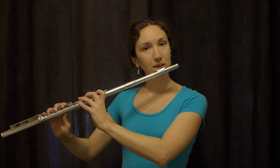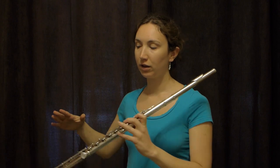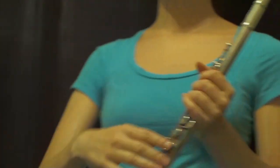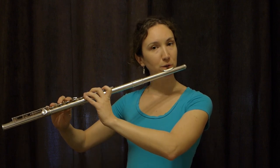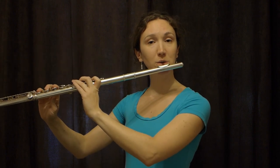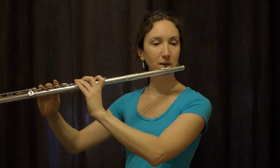This way, instead of thinking about pushing my flute up, I think about locking my flute — my right arm goes forward and my left arm moves towards my body, so those two forces work against each other and lock it in place. I don't have to think about going up, and this way I also don't think about going up with my shoulders.